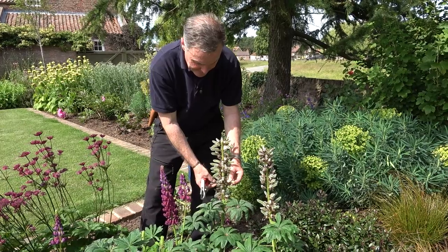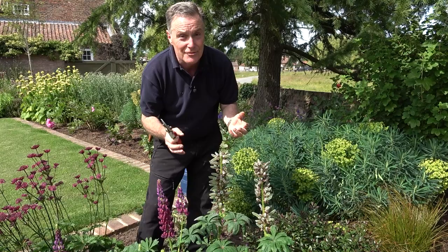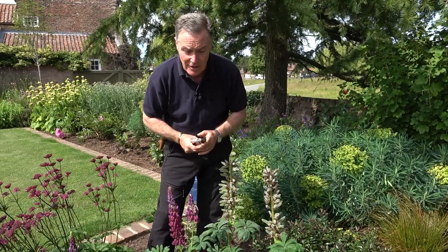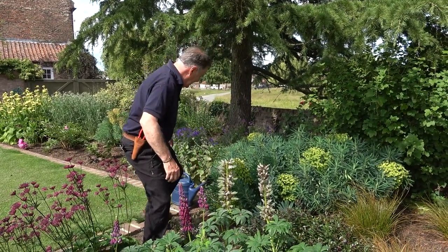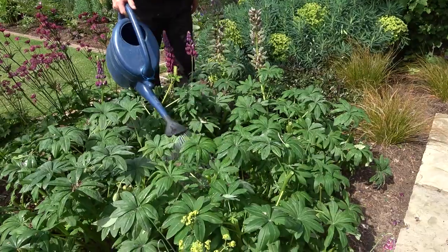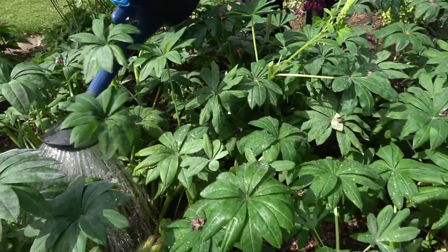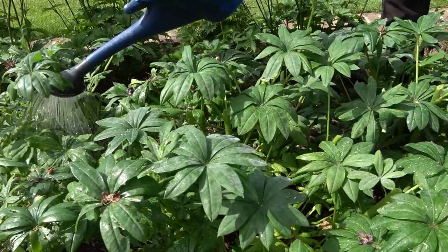I'm going to leave these on for another two or three weeks, and by then the seeds will have developed, the pods will go black, and just before they burst and drop the seeds I'll get them off and we can sow those straight away to get plants ready to plant in the garden in the autumn. The final thing to do is give them a drink — we've had some really warm weather, so it's worth giving them a liquid feed if you want, and a good soak around the root balls. Hopefully within a week or so we'll start to see nice new growth, and in a month's time we shall have more flowers.